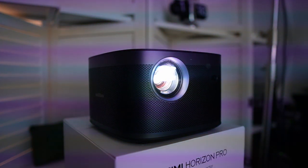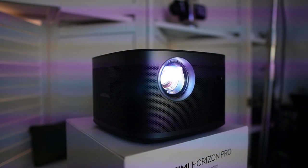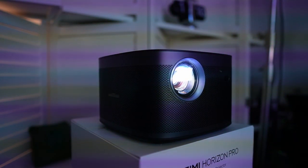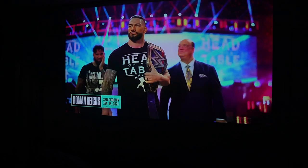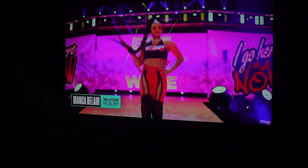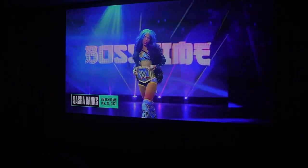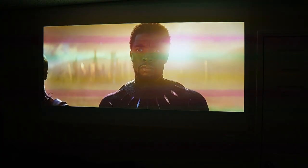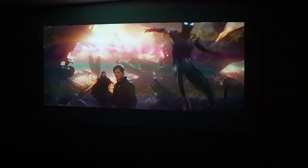That really does make such a difference when you're looking at quality — 4K, vivid, bright content, dark content, color, contrast, HDR — everything you can think of when it comes to picture quality. This really does deliver. It offers a huge screen size up to 300 inches; on my wall it was basically about 80 inches, so overall it's just the biggest TV in my house right now and it offers a great viewing experience.